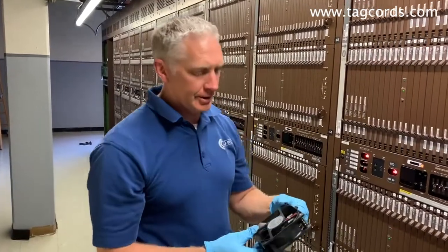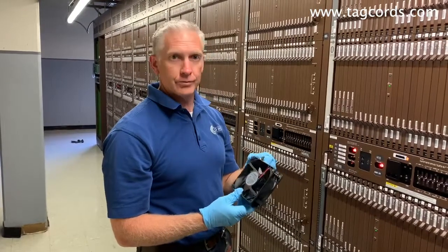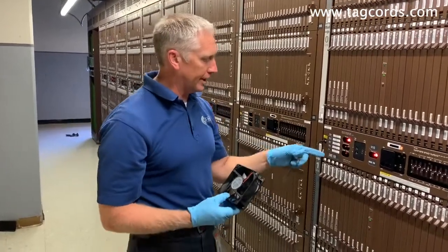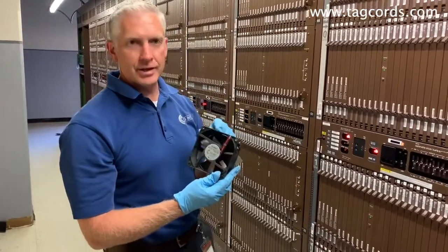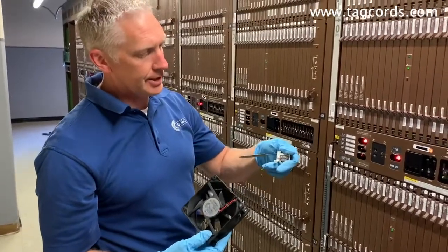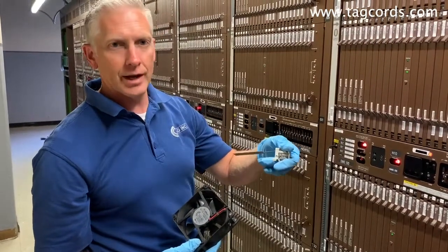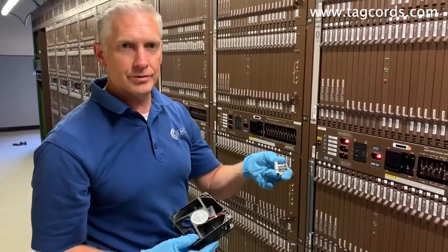How are you doing? Today we're going to go over the replacement of a TAG DMS replacement fan for the NT3X90AC. You'll be using a TF-DMS01 from TAG, as well as a TF-DMS01S sensor, which is the clapper sensor that we'll be replacing in the fan tray today.